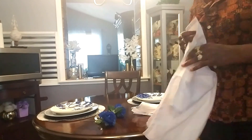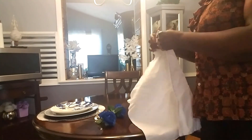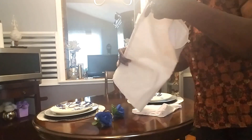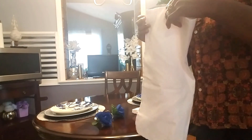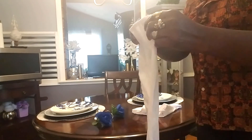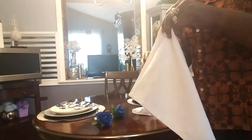My napkins are wrinkled, as you can see, because I do a lot of tablescapes and I keep turning and using these around in different areas — like my table set for six — and then I bring it back and do something else. So I'm just going to fold this like that.